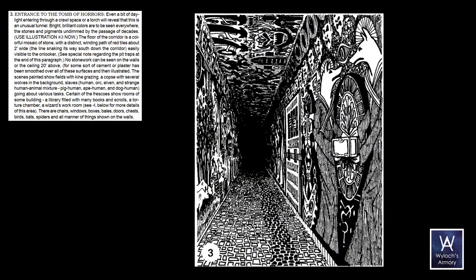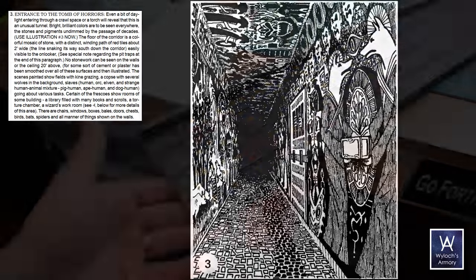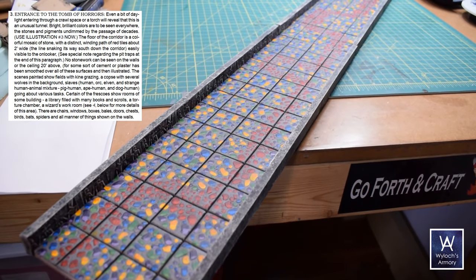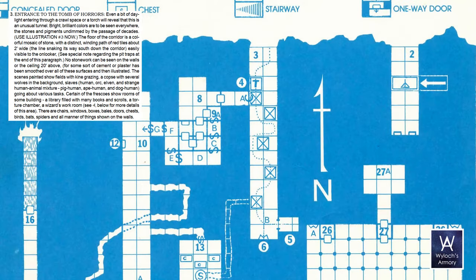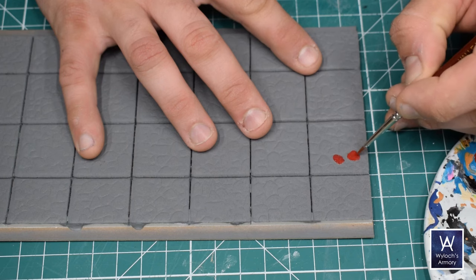Now let's check back to the module and see what kind of details it has for room 3. Bright, brilliant colors are to be seen everywhere, the stones and pigments undimmed by the passage of decades. The floor is a corridor of colorful mosaic of stone with a distinct winding path of red tiles about two feet wide. The line snakes its way south down the corridor, easily visible to the onlooker. So this doesn't need to be an insert feature — it can just be part of the tile. I'm not gonna be afraid of color, and I think the floor is gonna be a lot of work to make it a nice feature. It's just a matter of following that path on the tiles and painting those stones red.